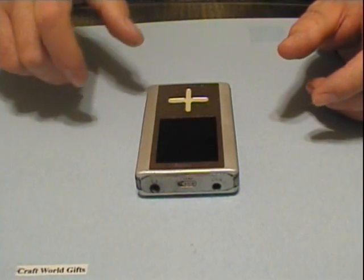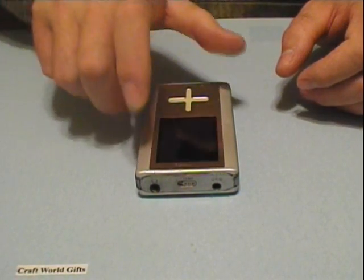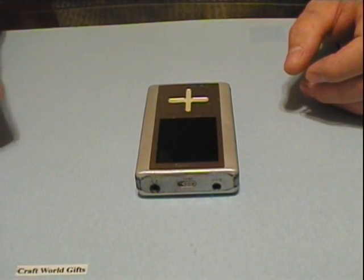Hey, this is James from Craftworld Gifts. I'm here with the Toshiba Gigabit FA40 and we're going to be changing out the hard drive here.